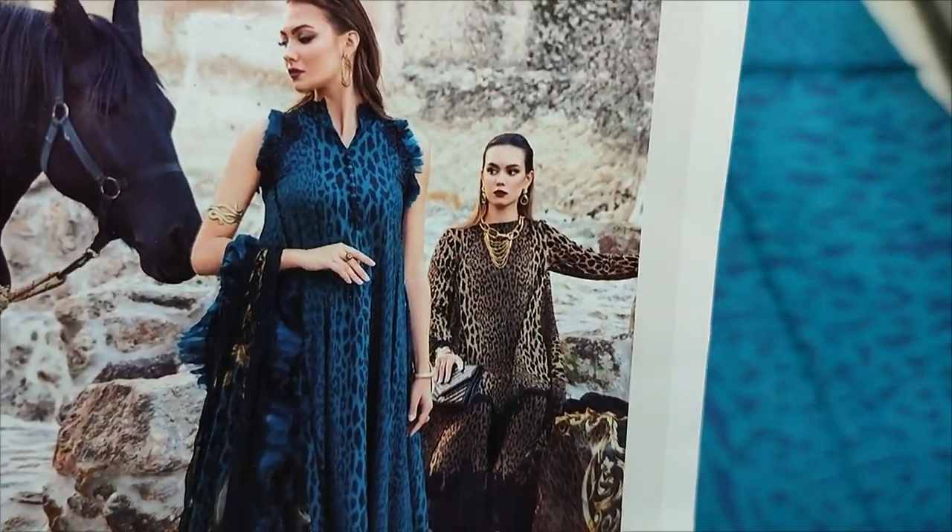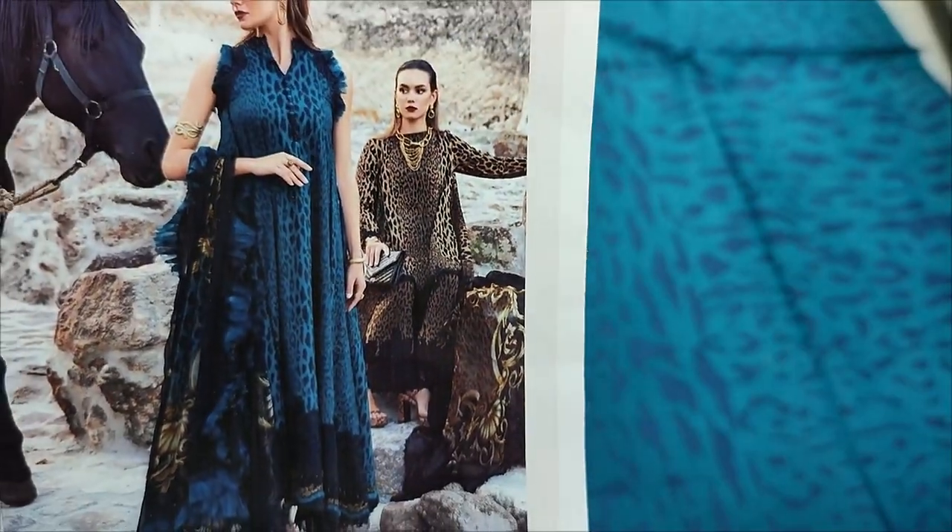Assalamu alaikum everyone, I'm Julkadir. This is in the Thakafat Collection. Here we have a copy design lounge. This is a replica. Summer lawn fabric.